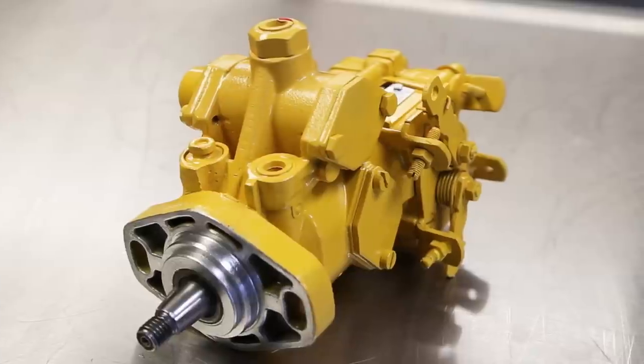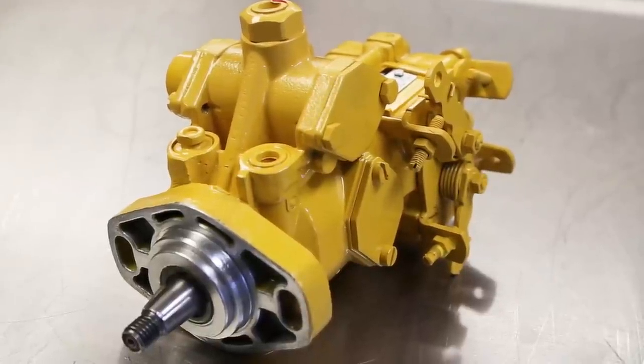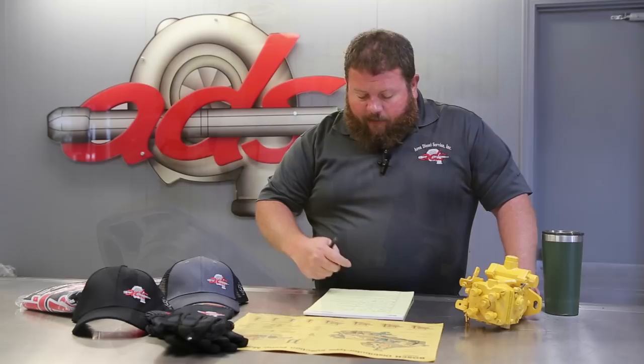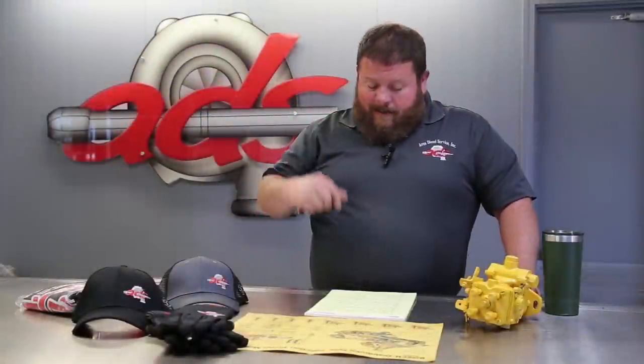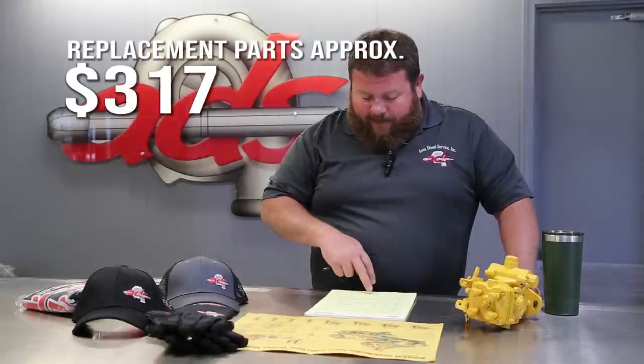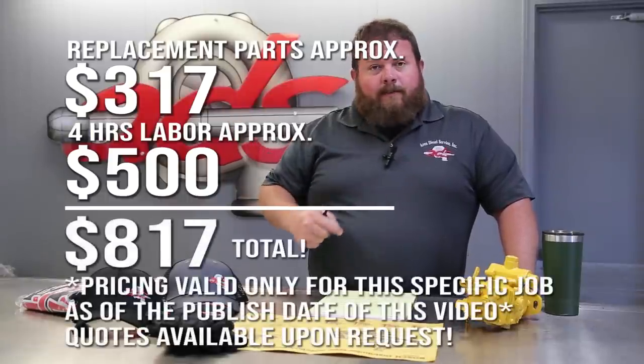Here it is. We brought you through some of the process — not the full feature on this one, but standard operating procedure: clean it up, disassemble, inspect, repair, reassemble, calibrate, paint, and return to the customer. Keep in mind this is repair-level work, not full-on remanufacturing where we replace every last widget and component that could potentially wear. What did we do? Cam plate and roller kit were rusted, corroded, pitted beyond salvation. Gasket kit — standard seals and O-rings — and then a few other normal wear items, pins and bushings, things of that nature. Four hours of labor in the Area Diesel fuel shop, and the bill on this pump is $817.